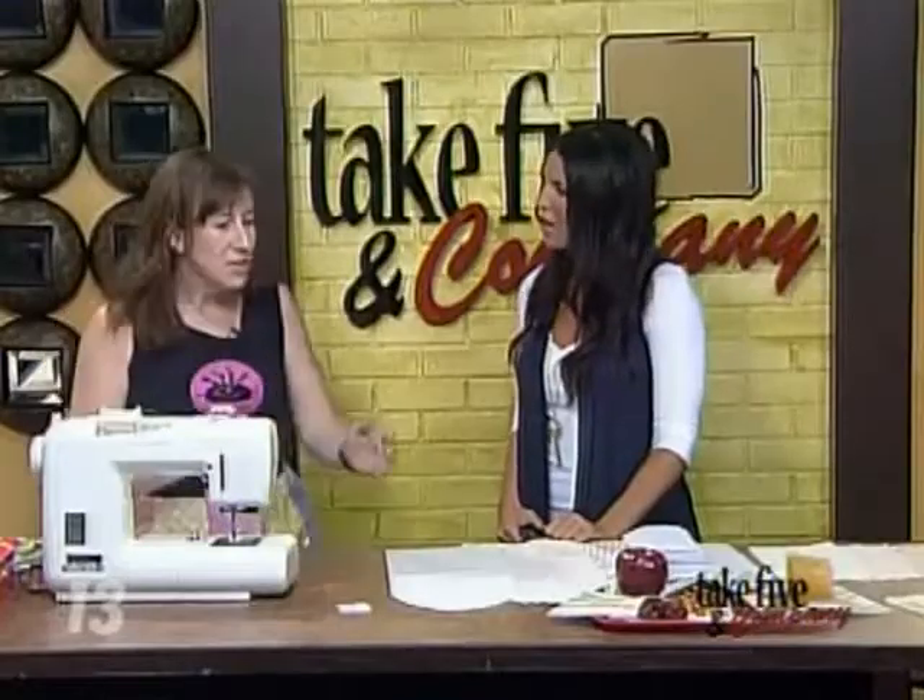Everyone knows who's ever taken a lunch to school — the plastic baggie. We've used a lot of these. My kids are taking lunches for the first time this year, and I'm kind of starting to think about how can I not throw these in the garbage every day? Right.